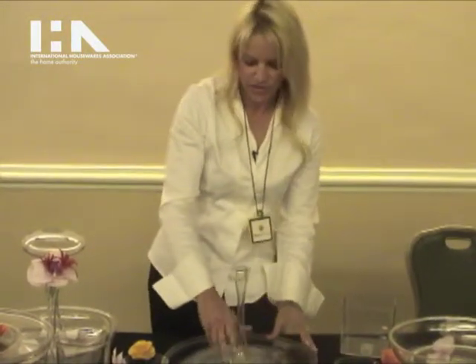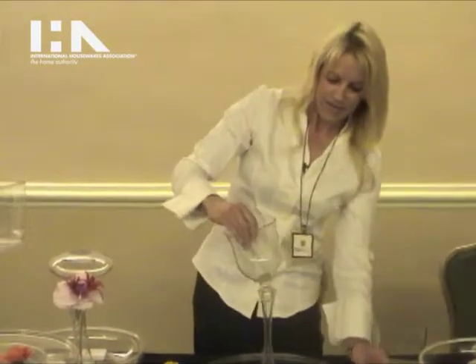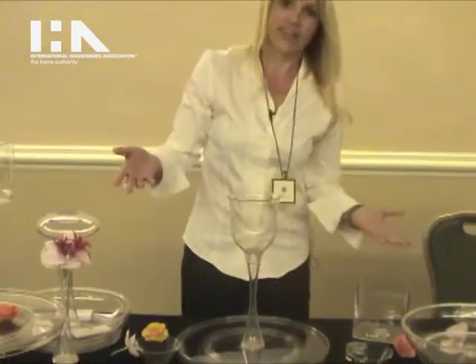Oh wait, I haven't used the goblet yet — this is the wine goblet here and you can set that like that, and there you go. Everything interchanges with the bowl as well — it does both.